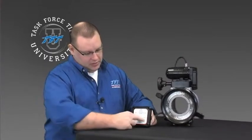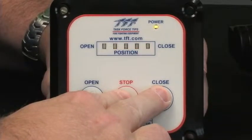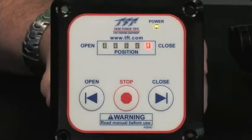If you want to change that operation or that mode, it's a simple button push to change from manual mode to automatic mode. To do that, hold the stop button and the close button at the same time. See the lights flash. Once they stop flashing, it's in automatic mode.